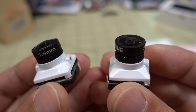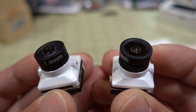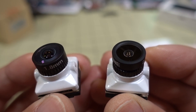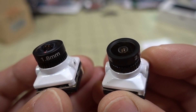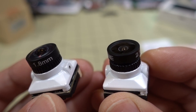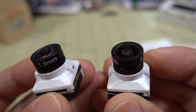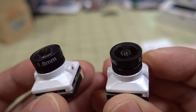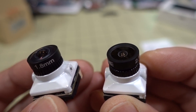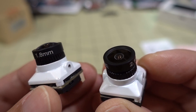The cameras are NTSC and PAL switchable, and also 4:3 and 16:9 switchable — pretty typical of all cameras. It's a CMOS sensor and it's a very large sensor, 1/1.8. So it's in the same size range as the Foxy or Toothless, the Rattel, and the Runcam Phoenix 2, I believe. Those cameras all come in micro and nano sizes.